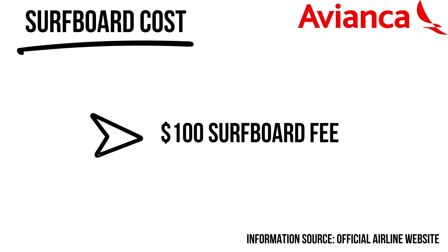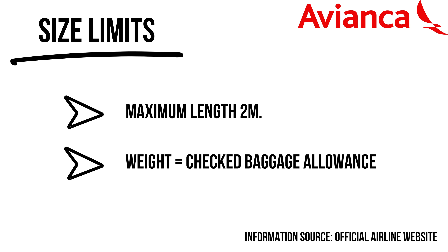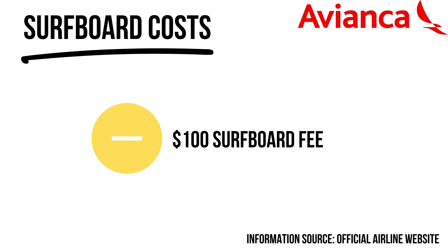Avianca has pretty cheap fares sometimes — I once flew from LA to San Salvador for $35. With Avianca you have to pay a sporting equipment fee for international flights: around $100 if you book online beforehand, or $120 at the airport. As an Ecuadorian airline, if you're flying within Ecuador this fee drops to just $25.